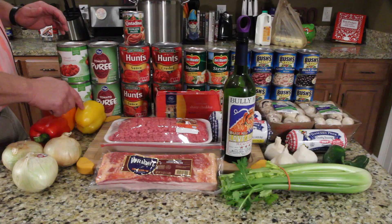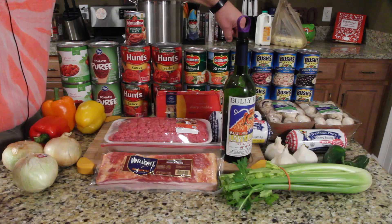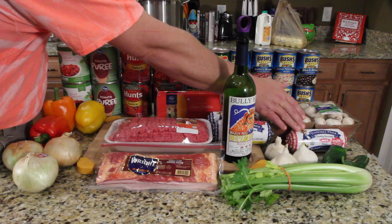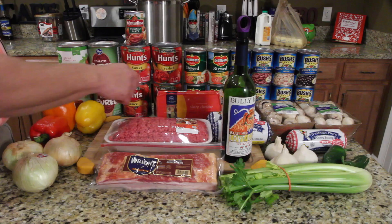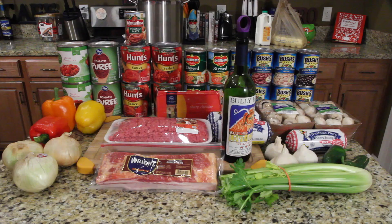The ingredients for this chili are pretty simple, there's just a lot of them. You've got three sweet onions, three bell peppers — different colors just for color in the chili. Two big cans of diced, two big cans of puree, two big cans of sauce, two big cans of crushed, four little cans of stewed. Two dark red, two light red, two great northern, and two black beans. Two pounds of white mushrooms, three pounds of sausage — two mild Tennessee Pride, that's the best — and one pound of hot. Two jalapeños, three heads of garlic, a bunch of celery — we'll only use about two stalks. Red wine for heartburn, a pound of hickory smoked bacon, sharp cheddar for the end, and tomato paste.